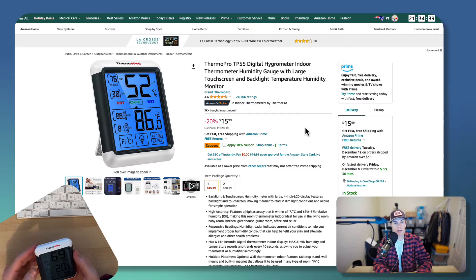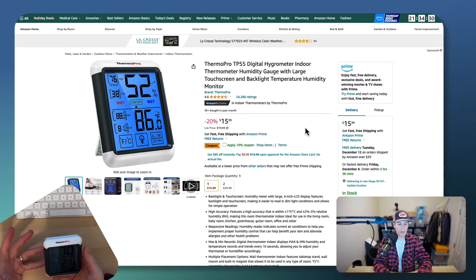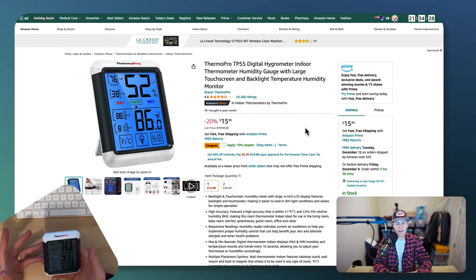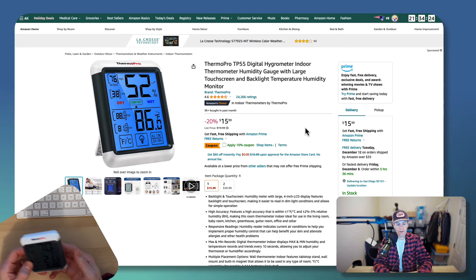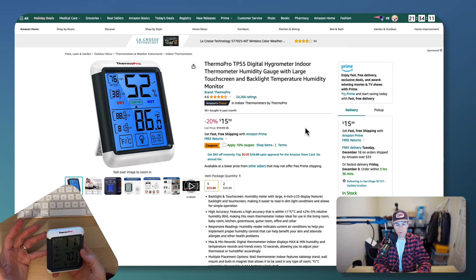This has almost 25,000 ratings. Are there more advanced tools that connect with your phone so you can see all your sensors at a glance from across the house? Yes, there are. But for the price and just having it sitting on the counter to know what the room is like, these work great for that.